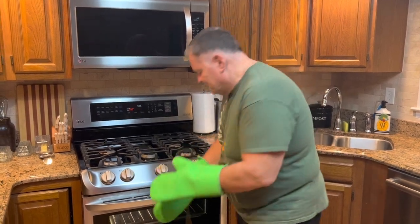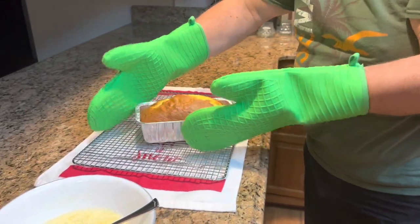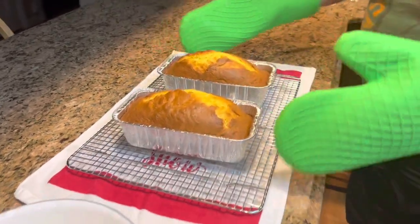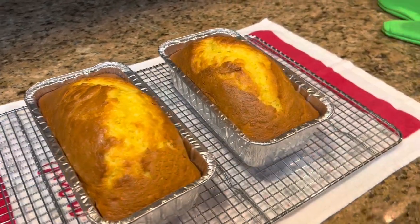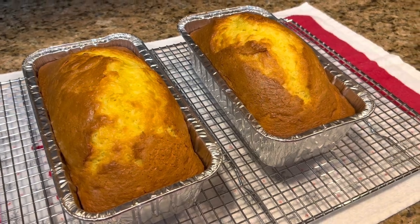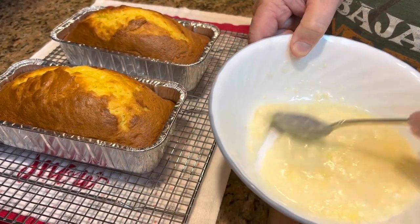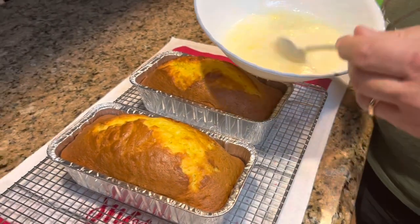We've given the lemon bread another couple of minutes, so I think it should be ready. Let's take it out and see. Now that looks good enough to eat. All that's left to do is to put some glaze on it and let it soak in before we cut it. So let's take our glaze. You can see here on top how that butter has kind of congealed — clumped, maybe — and that's okay.